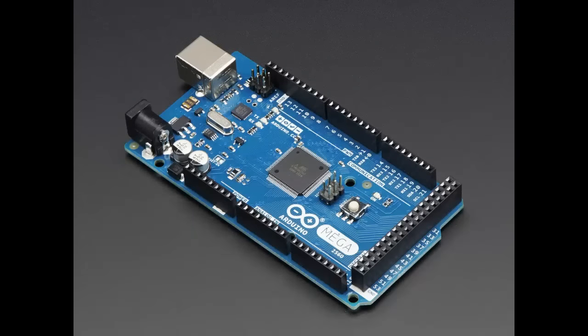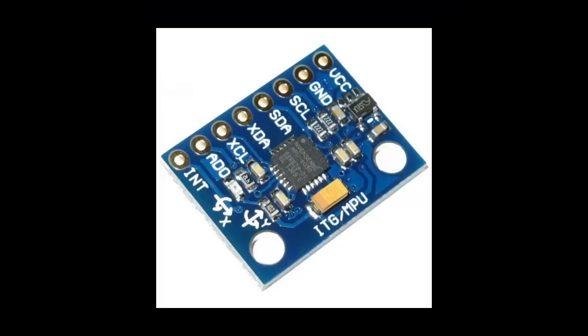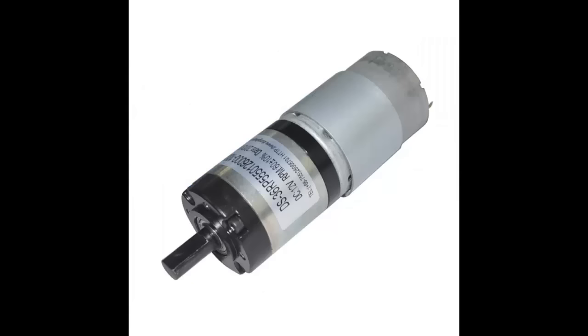We have used the Arduino Mega as the control unit and the MPU6050 sensor as the input unit. By the help of two DC gear motors, it generates acceleration.